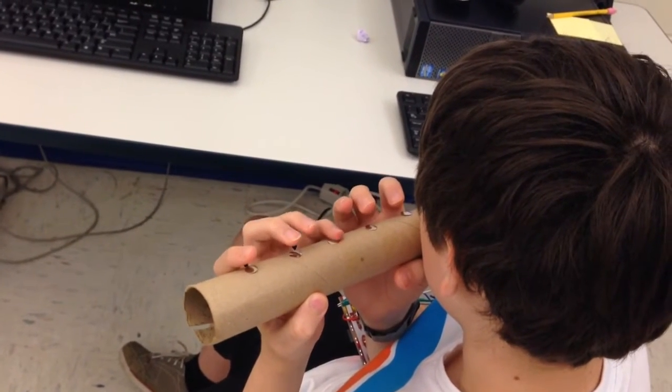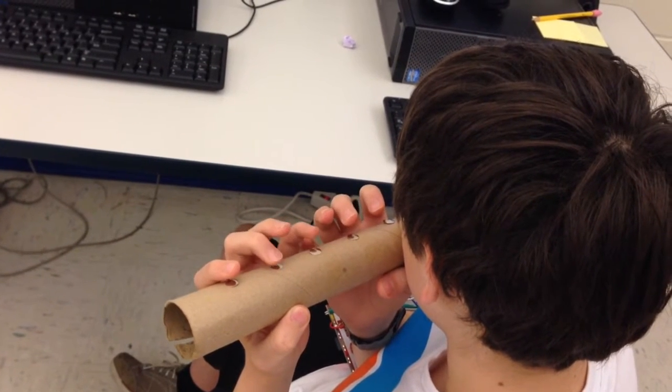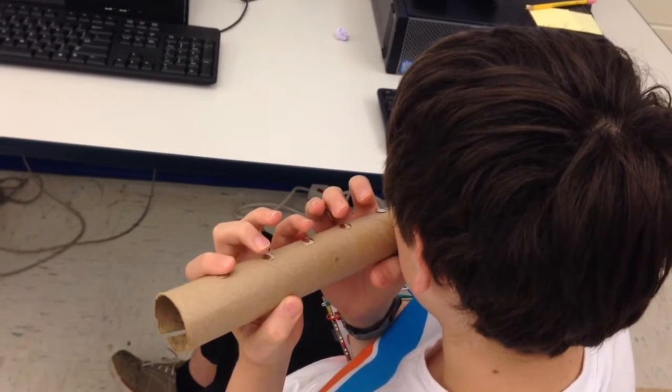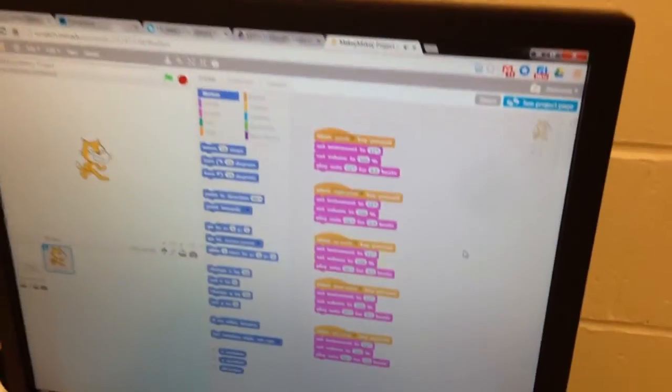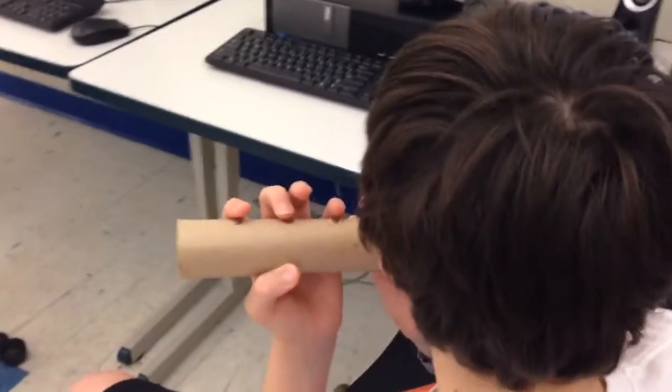Okay, this ladies and gentlemen might be the first ever Makey Makey Paper Towel Roll Flute, with programming in Scratch. Would you take a moment to tell us how you created this masterpiece?